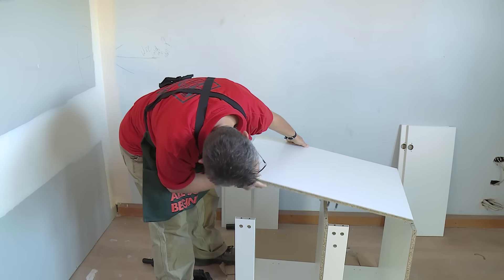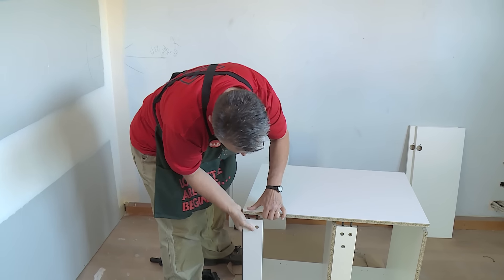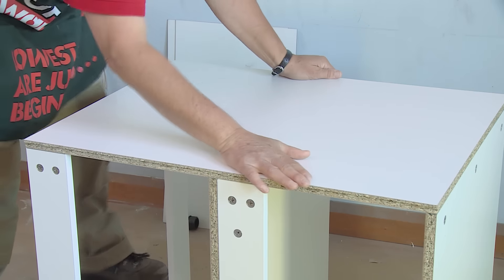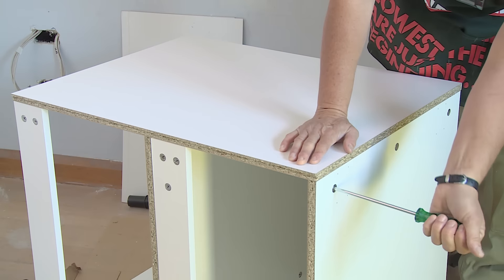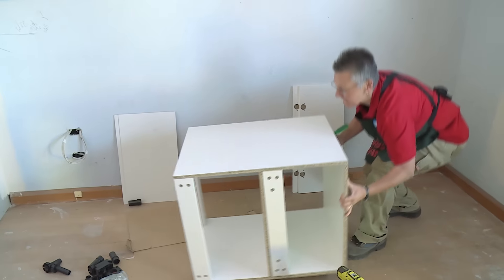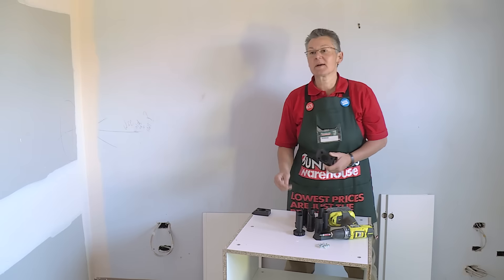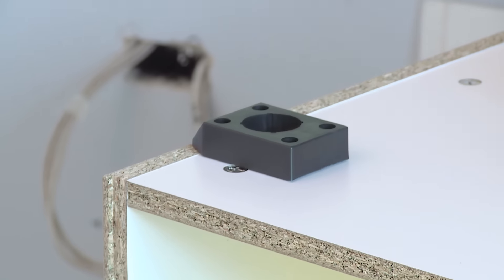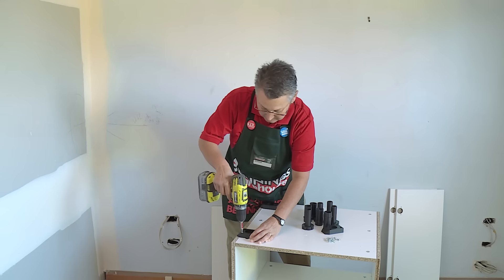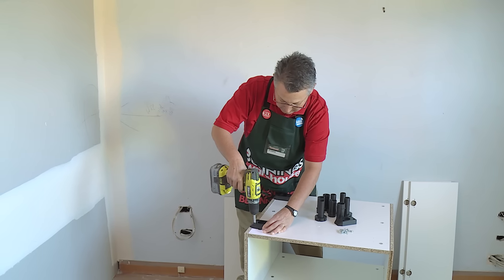Now we'll put the top rail on. Once those are all in place, we can put the other side on by just dropping it on from the top, and lock off all the cams. Now we're ready to flip the cabinet onto its top so we can do the feet. The cabinet base has already been pre-drilled so you'll know exactly where to put the feet. The angle of the foot always goes to the outside. We'll attach the foot in four places using the adjustable foot screws, as outlined in the instructions.